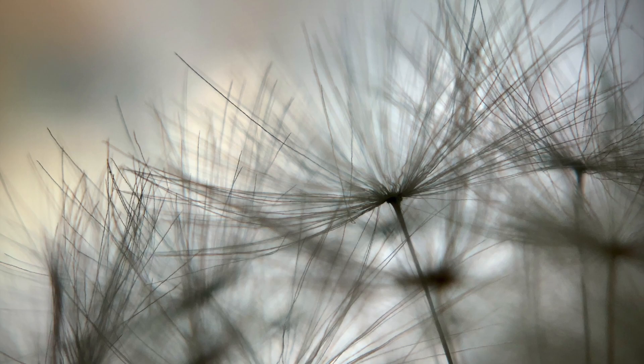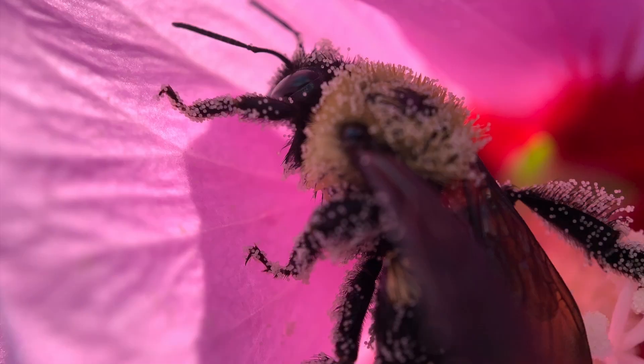Did you know there are various options for shooting macro? In this video, I'm going to show you some options for shooting macro on your iPhone. Let's do some macro.